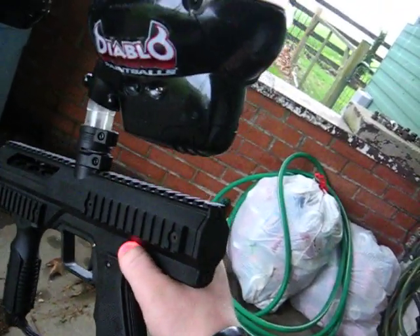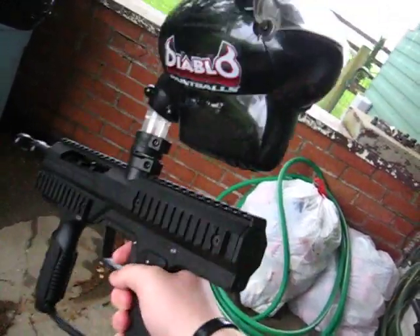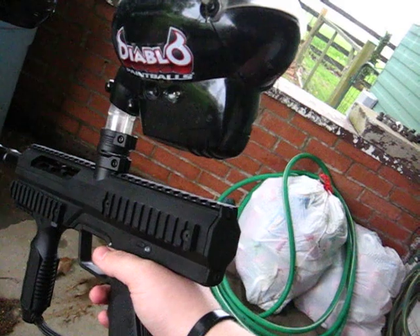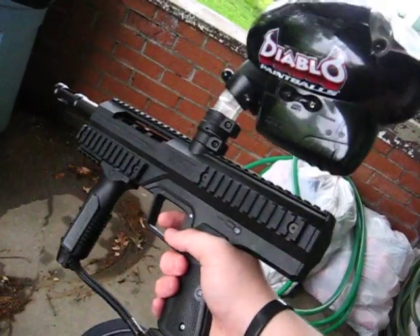Pretty cool setup for when you're out in the woods and find yourself in different situations where you gotta change modes. You gotta shoot faster, shoot slower — snipe people, gun people. It's pretty nice. That's how you do it.